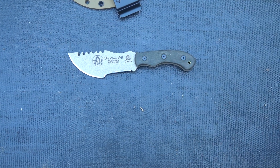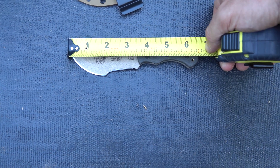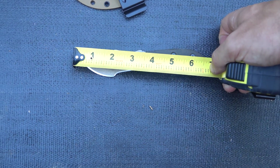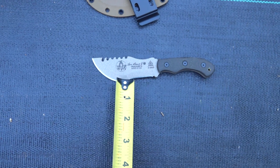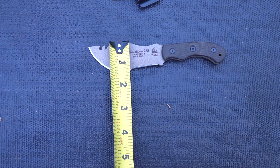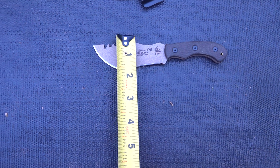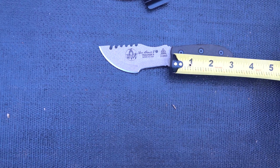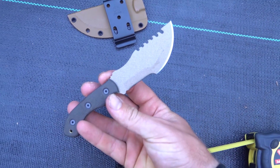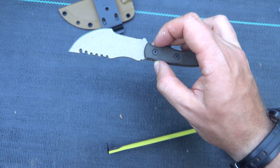This knife measures six and a half inches in total length, with a three and a half inch blade. At the widest point it's just over an inch and a half, and the handle length is three and a quarter inches.